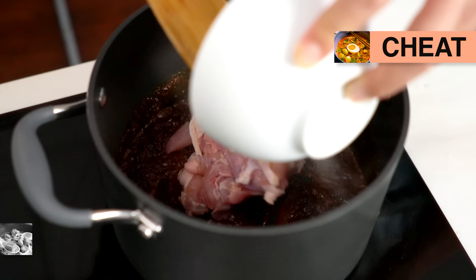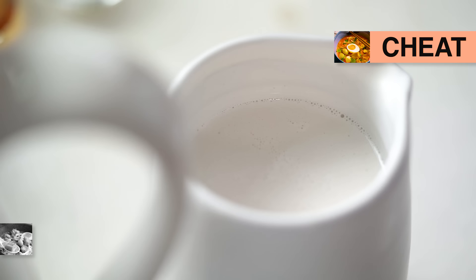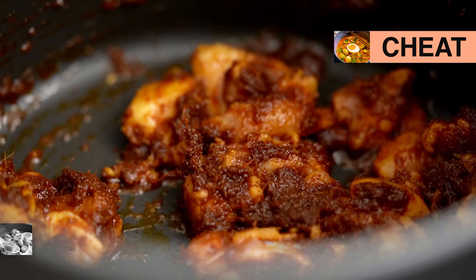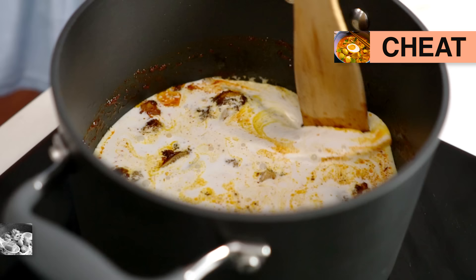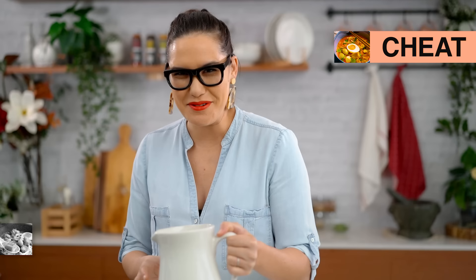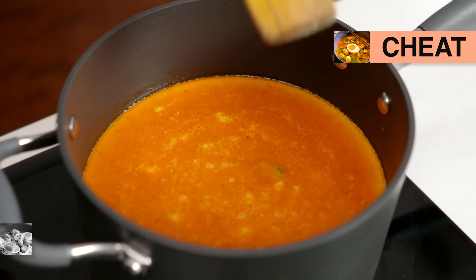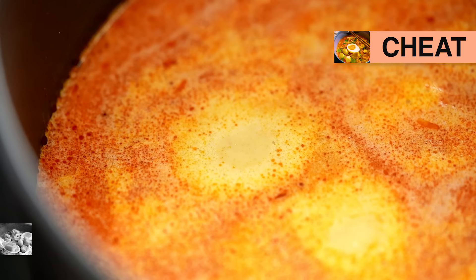I'm going to put some chicken in here as well — chicken thigh, because I love that extra little layer of fat, but you could totally do breast as well. Now add in some coconut milk. This is already smelling delicious — I love that sunshine yellow color. Even a cheats version can make you happy. Let's also add some chicken stock — just store-bought is fine, we're not trying to be a hero today. We're just trying to get things done quickly, but still nicely. I want to give this five minutes for the chicken to cook and release some of its juices into the broth, and for all of those aromatics and flavors to really make friends in there.